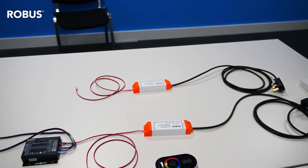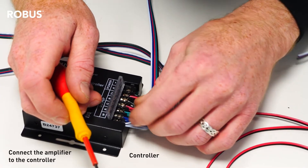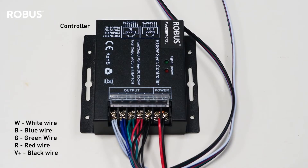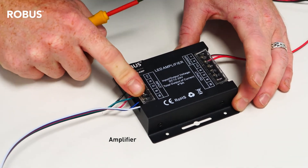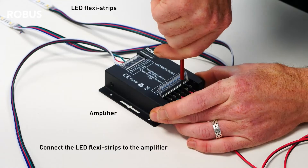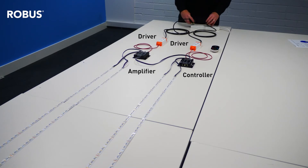Now let's connect a Vegas amplifier to these Vegas LED flexi-strip. To do this, you need to wire your Vegas driver from your power source as before, but this time, instead of wiring your driver into a controller, you wire it into an amplifier and then wire this amplifier to the existing controller as shown. Add your new lengths of Vegas LED flexi-strip as shown earlier.